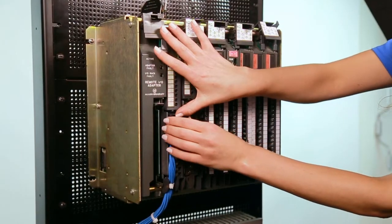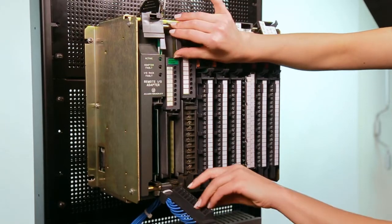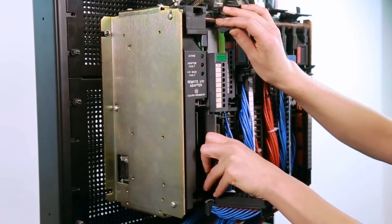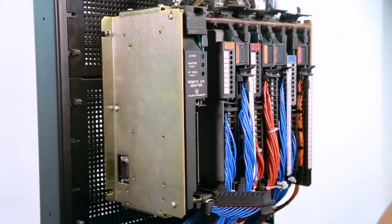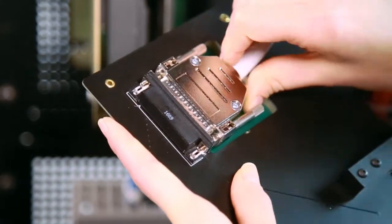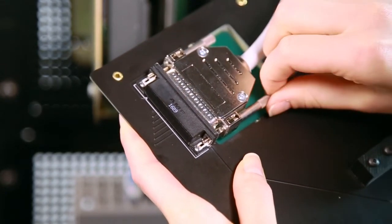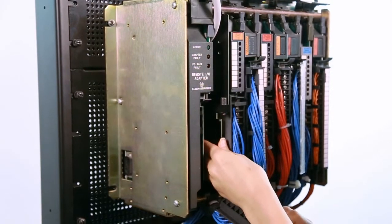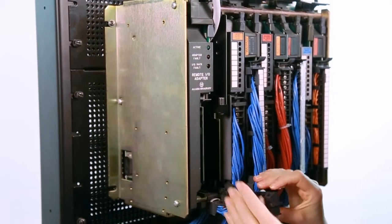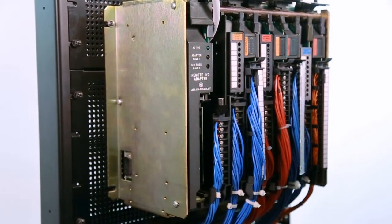To start the migration, simply pull back the IO swing arm, rather than unwiring any of the signals. The point is that no field wires are lifted here. After pulling back the swing arm, simply remove the existing 1771 IO card. Once removed, take the appropriate cable for that given channel and route it to the top of the rack, then insert it into the header of the migration board. When the cable is routed through the rack, simply insert the migration board into the rack. From there, the final step is to re-engage the swing arm that is hanging there with the existing field wiring.